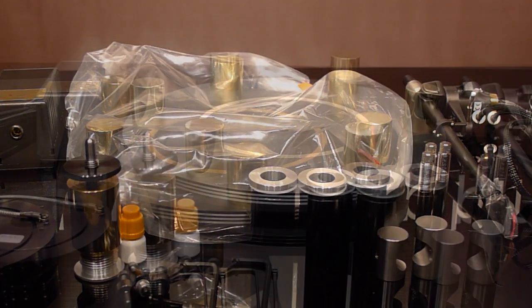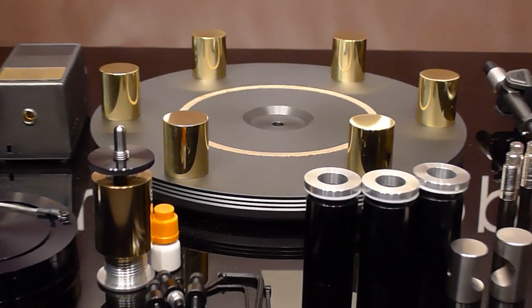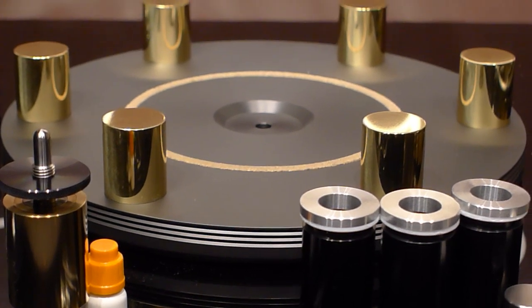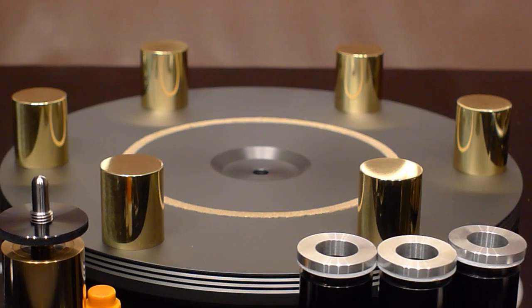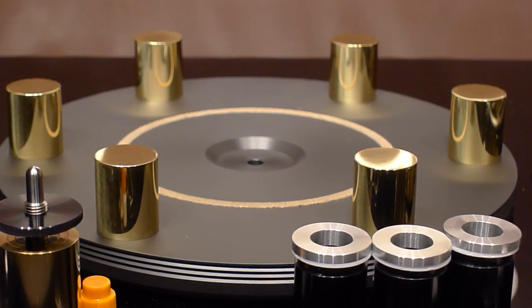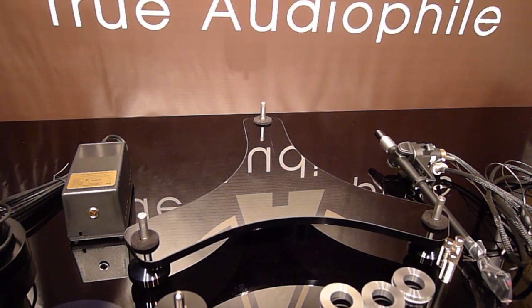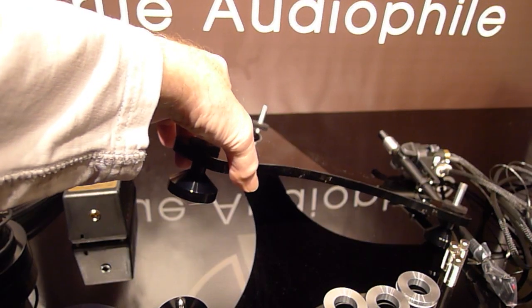We removed the platter from its packaging. These brass bits will start spinning once the table is assembled, and it looks beautiful — but again, everything is engineered properly. Let's get started in assembling it. There is a tri-mount base; this is what's going to sit on your rack.